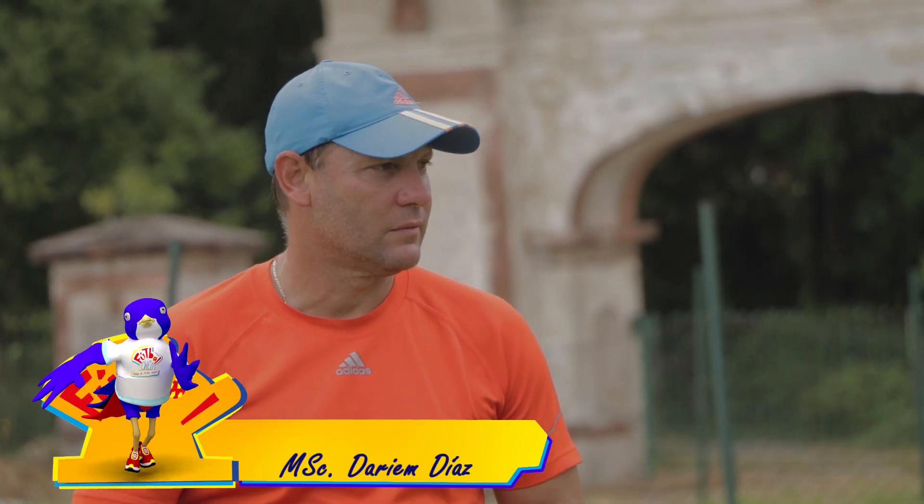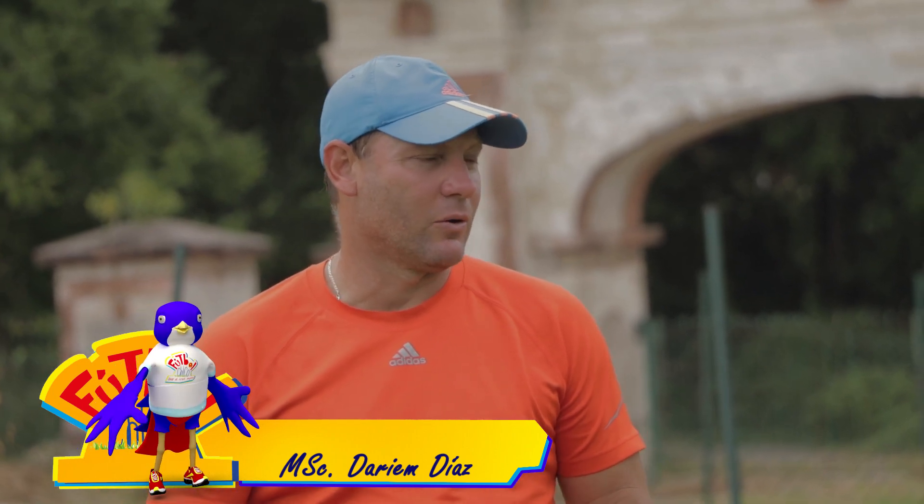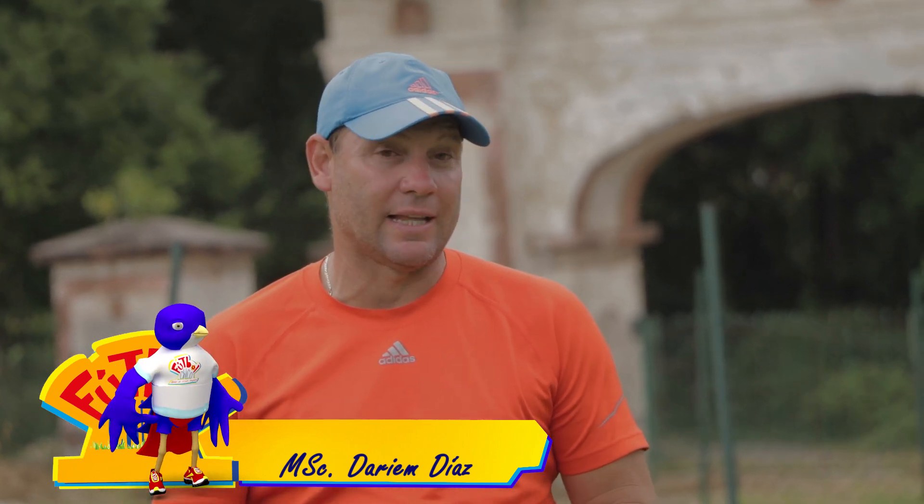Darien, siempre es bueno volverte a encontrar. Muchas gracias por la invitación nuevamente y bueno, hablar de este maravilloso deporte y de la técnica que es tan importante.